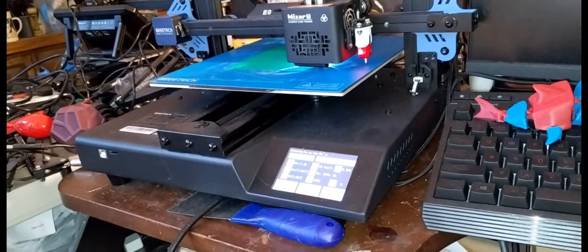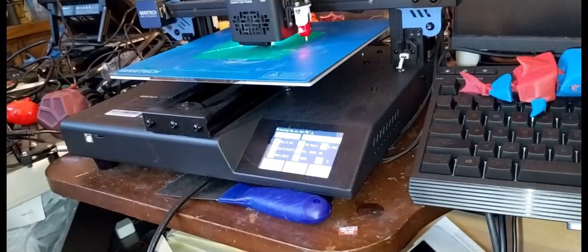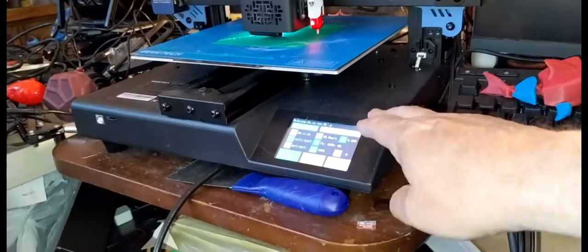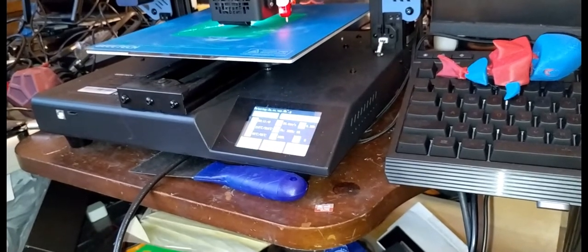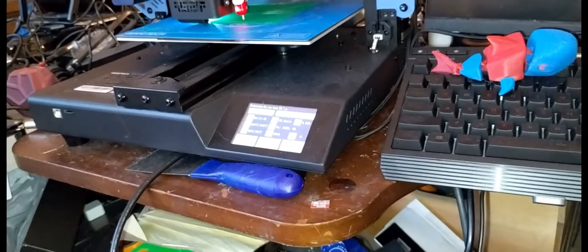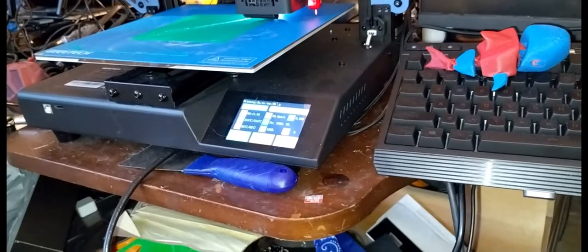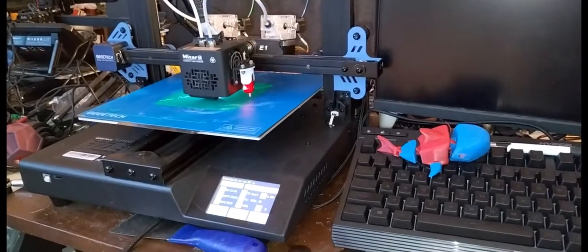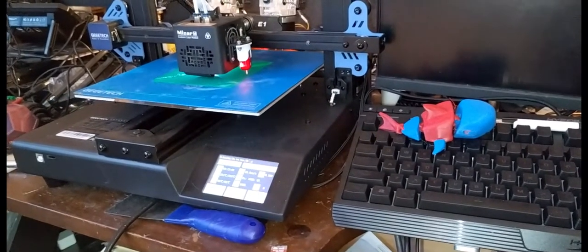Eventually I want to test some other printers. I don't know if GTech is going to come out with a full-color or Core XY type printer, but if they do I'm intrigued to test it. For a bed-slinger type printer, I'm very impressed by this one. It's really solid, the touchscreen is really easy to use and full color. You only really hear the fans — every once in a while there's a little click, but other than the fan noise it sounds really good and quiet.